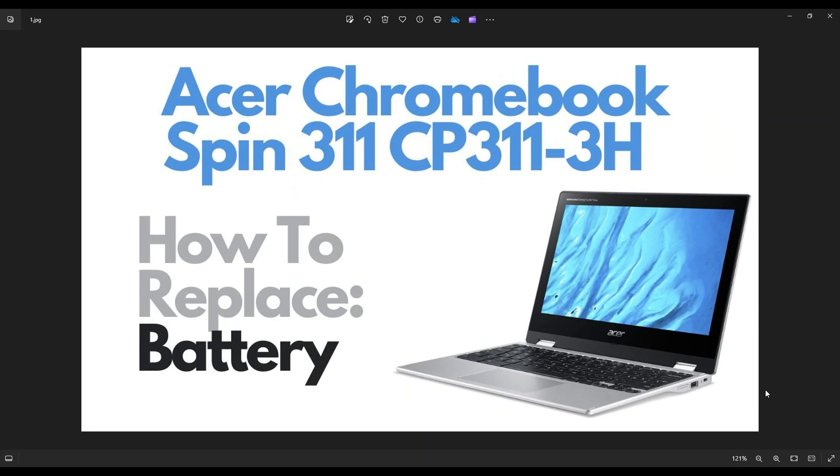I'll show you how to get inside and access your battery. First thing guys, power down your computer the correct way. Make sure it's off and unplugged from your charger.